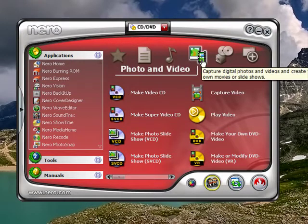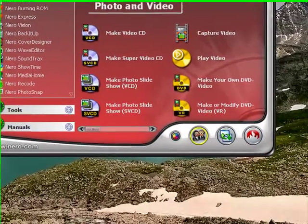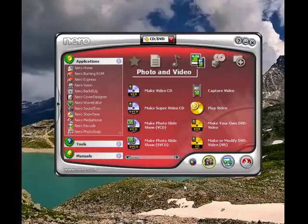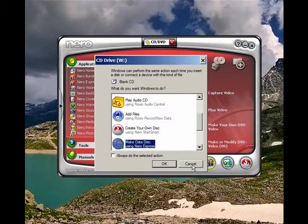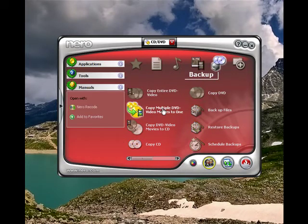Now I'm going to eject the other disc and put a blank, standard-sized disc into the writer. I inserted the disc, and we'll probably get a pop-up window here — I'm just going to cancel this. Now we can use the Copy Multiple DVDs onto one option.